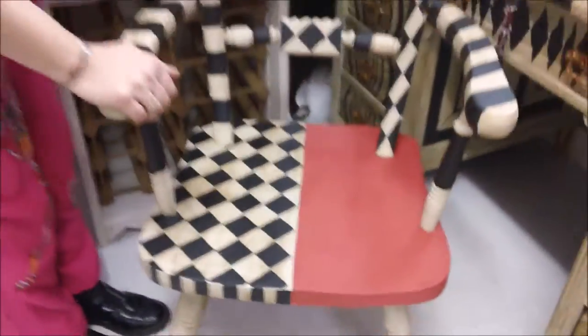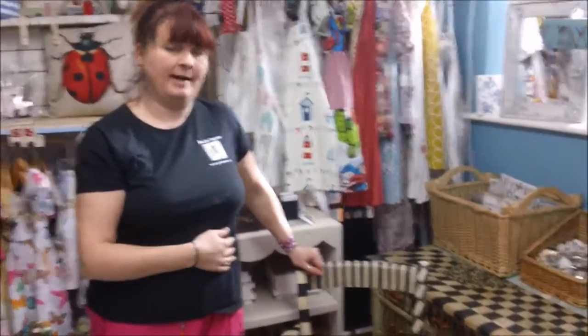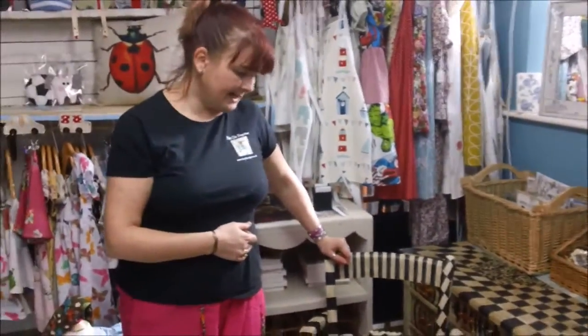And then I used more Frenchie clear wax and a rag to rub it off and it's left all these lovely antique lines, which I really like the effect. If you want to see that in action, you can go to the original video that I did of the desk because I'm actually showing you how to do that.